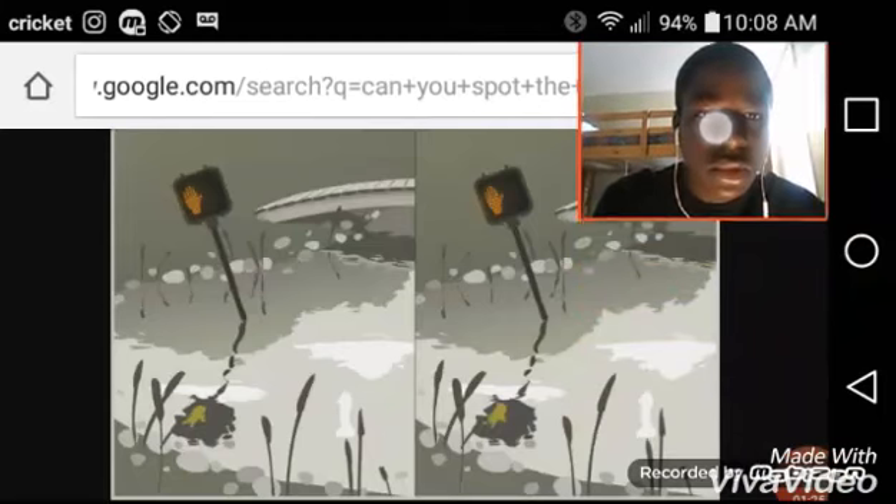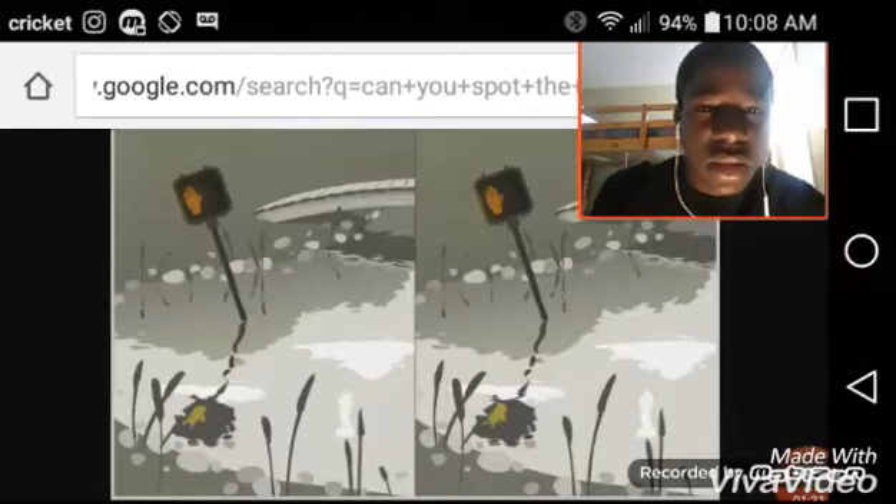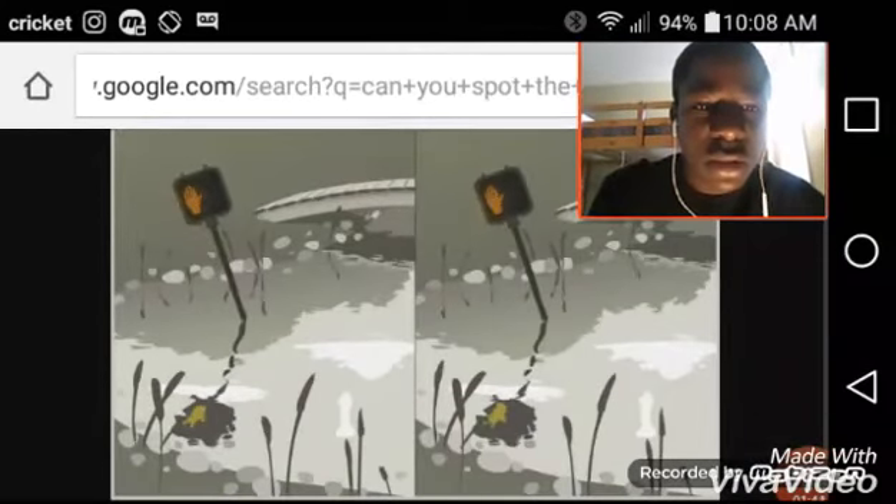This one is kind of hard, you know, I don't actually get this. This is so hard to figure out. Maybe it's because there's more rocks over here if you can see by my touch pad, and there's no rocks right there.